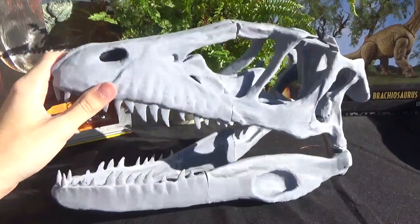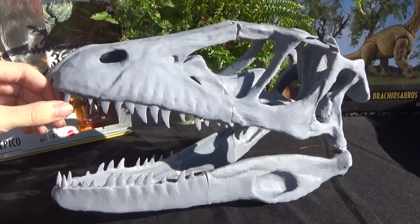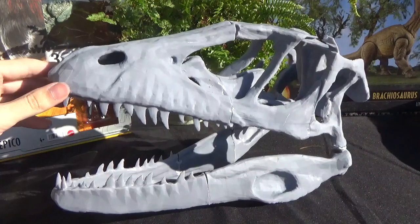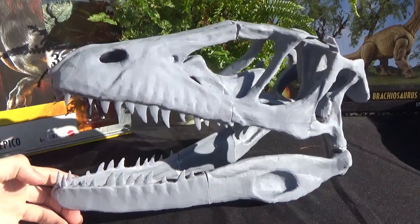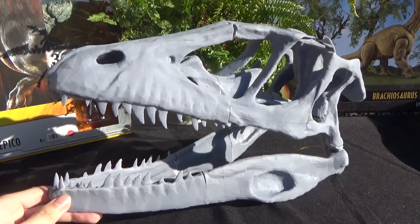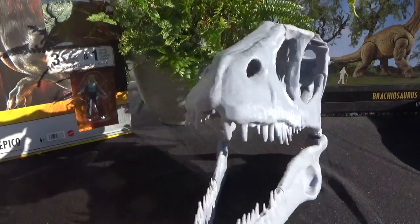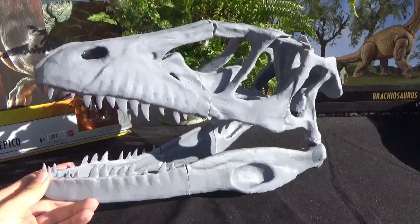This skull I was lucky enough to find for free, but I'm eyeing up some different files on other websites that cost around $10 to $20. Some of them are either scans of dinosaur skulls, while others are replicas — 3D sculpts made online — and they look pretty much identical to the real thing.